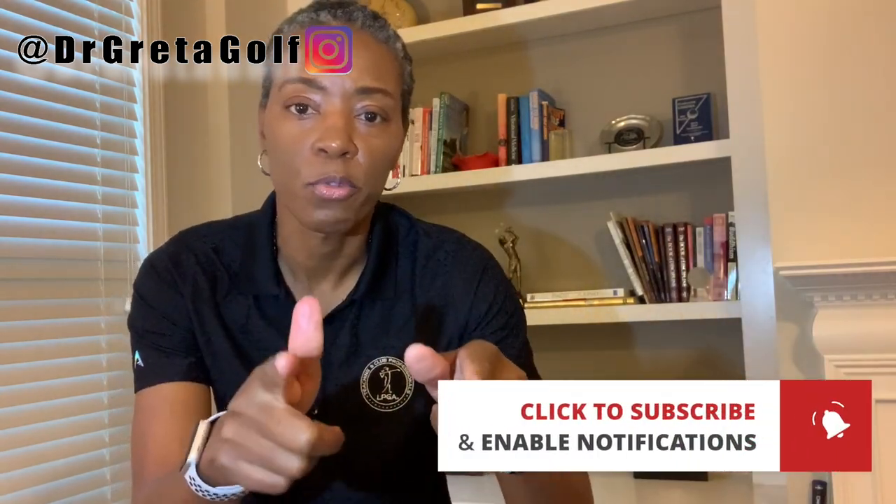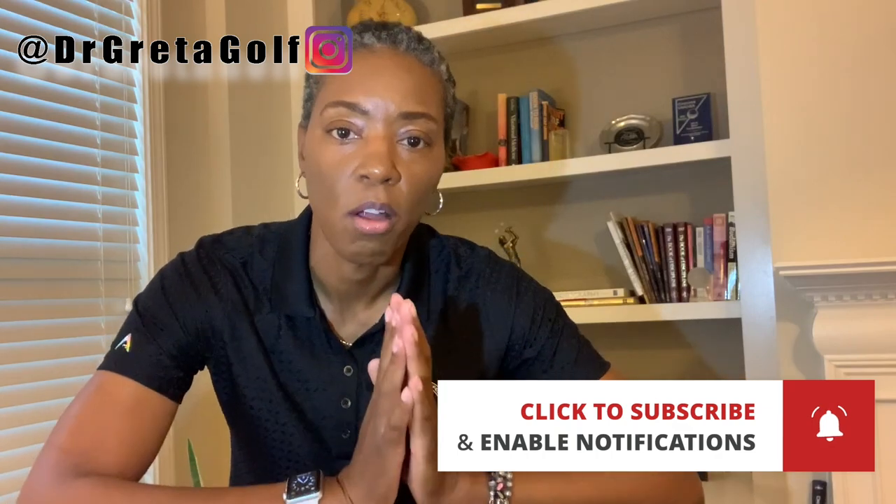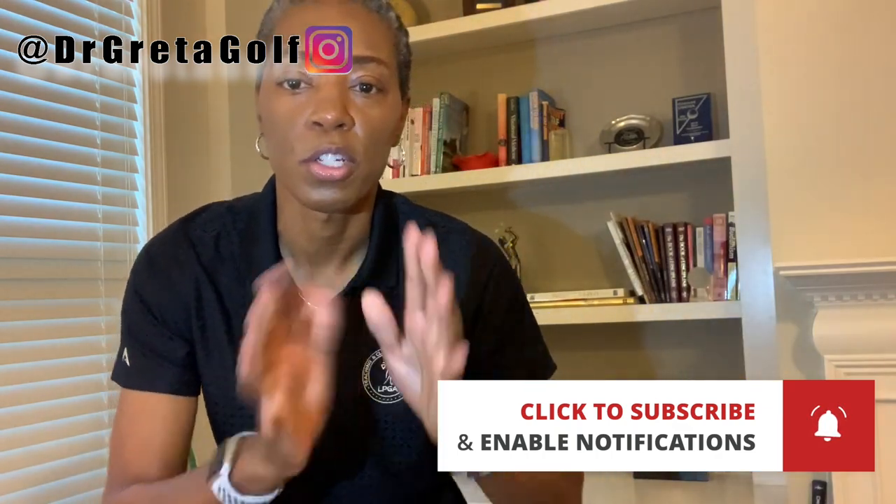Can you do me a favor? How about pressing the subscribe button if you're getting value from this channel, and ring the bell so that you're notified and never miss a video. Thank you.